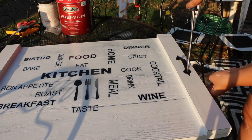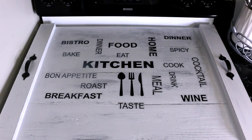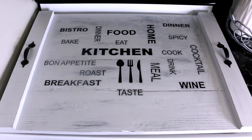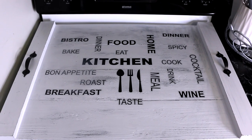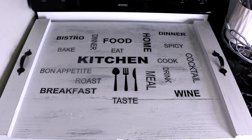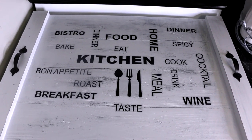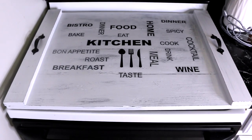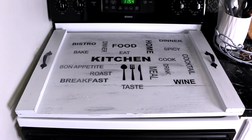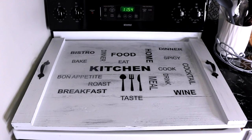Once the handles are placed, this completes this DIY stove top cover. Let me know what you guys think down in the comments. I've been wanting one for so long, so I decided to make my own since I couldn't find quite something like this — at least in my liking. I'm really glad I did it. I love the way it turned out. Thank you so much for watching and I will see you guys in my next video. Bye!